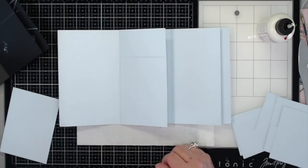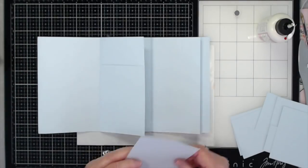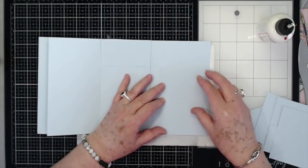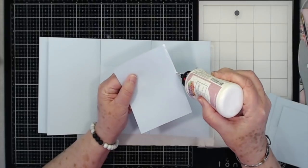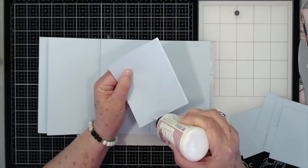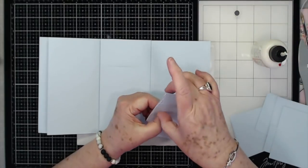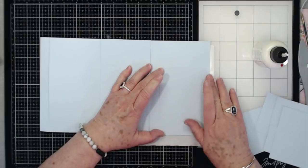The other one goes on the back cover — way back here on the very back cover, right there. Again we're running the glue down the sides — the sides are the longest — then running it across the bottom and back up the other side. I do not know why I went out around my thumb like that — there we go.